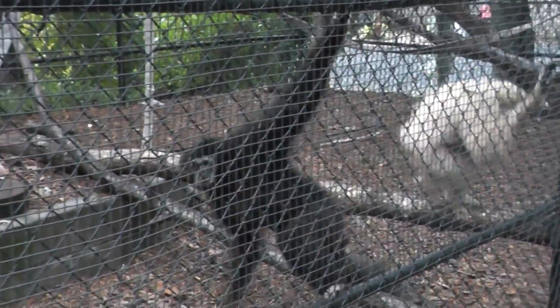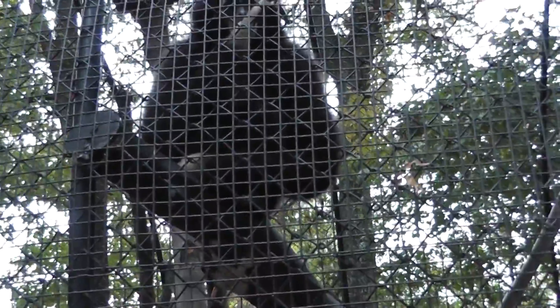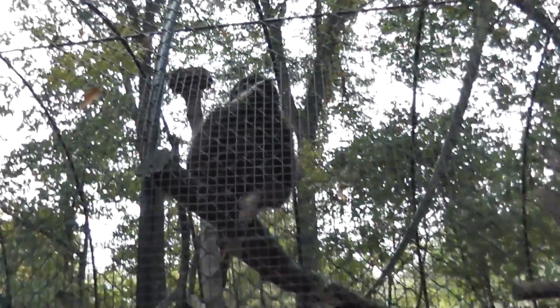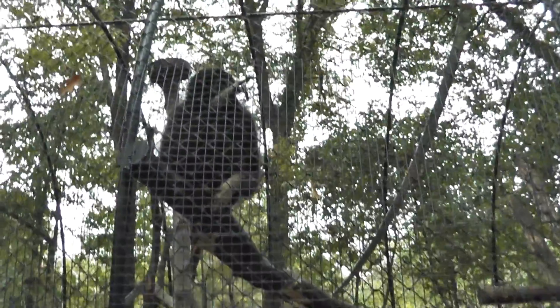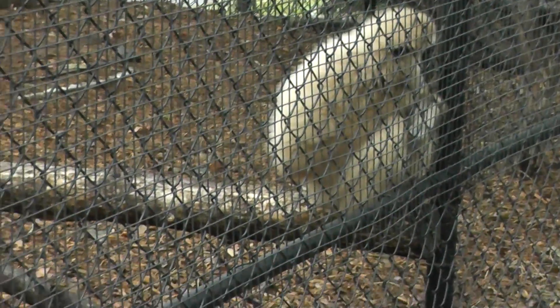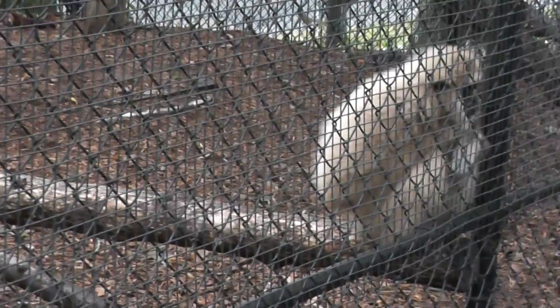So we'll end the video here. It's kinda fast — at the white-handed gibbon, there's the male and the female. Alright, signing off.